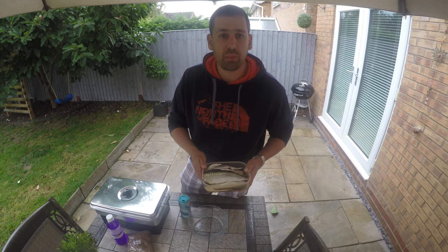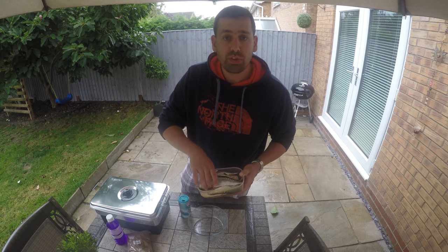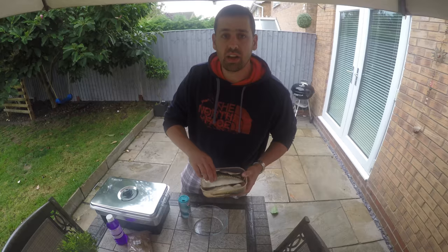The first thing you need to do when you're smoking any fish is you need to prepare it properly. Don't use fresh water to rinse them off. Always gut them or fillet them in the water where you are.